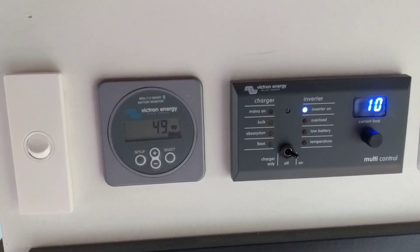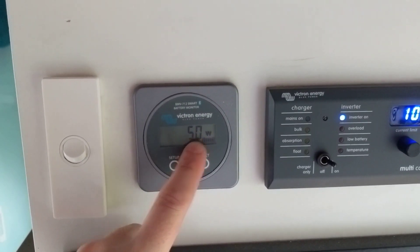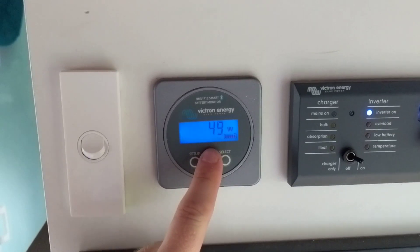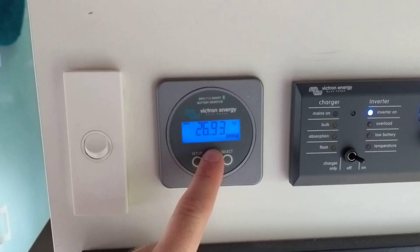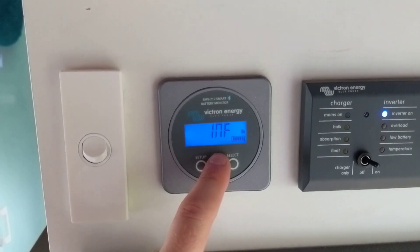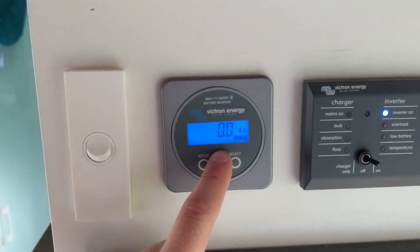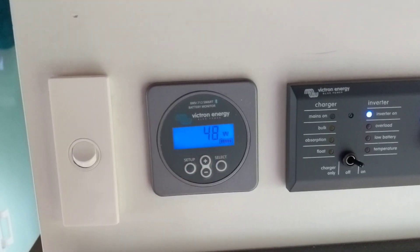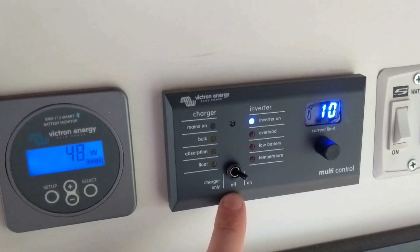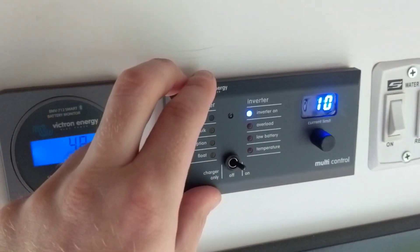So this is our battery monitor and inverter controller installed. The battery monitor mainly tells us our current generation — whether it's positive or negative. You can also step through to current amp draw, voltage draw, current time left — it's currently at infinite — and battery percentage, which is 100. We mainly just keep it on the wattage and see whether we're in positive or negative. The inverter controller lets you switch between on, off, or charge only from the controller, and you get some status lights too.